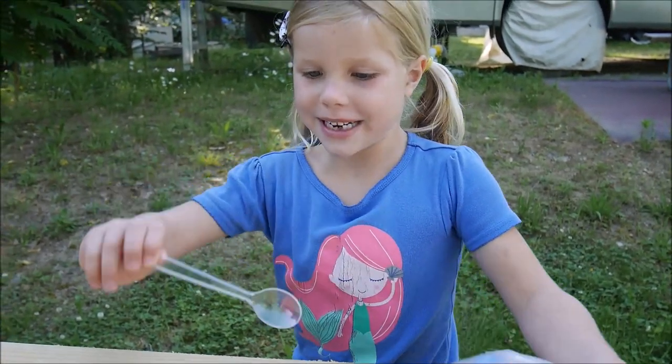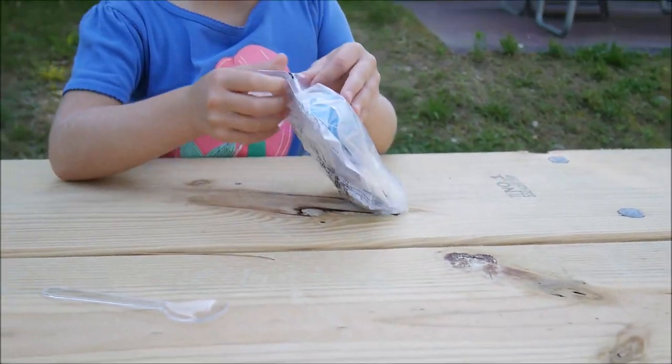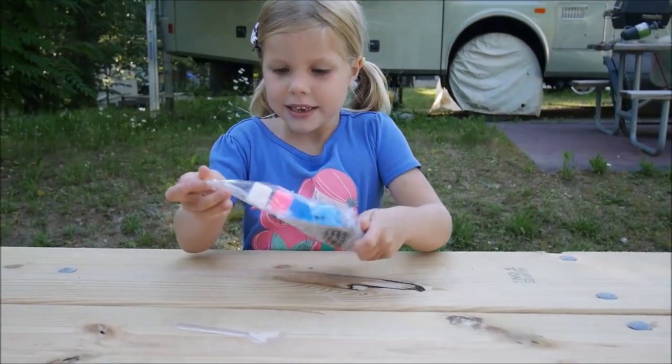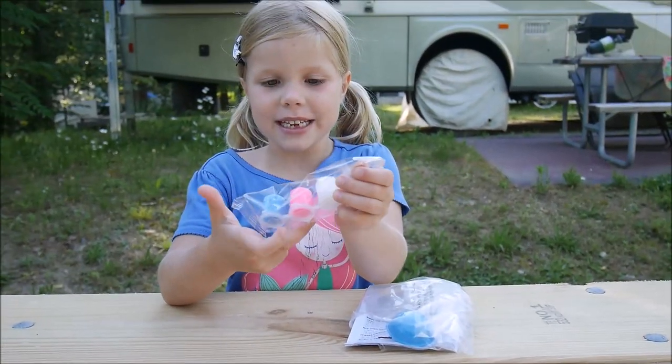Here's the mixing tool. So there's everything put in the box, even in the bag, even the instructions. Here are the paints! There's white, pink and blue.